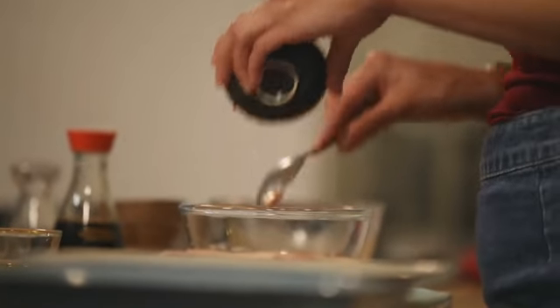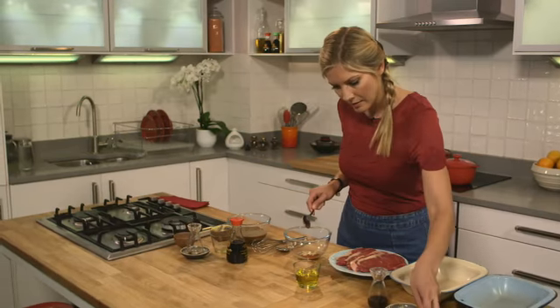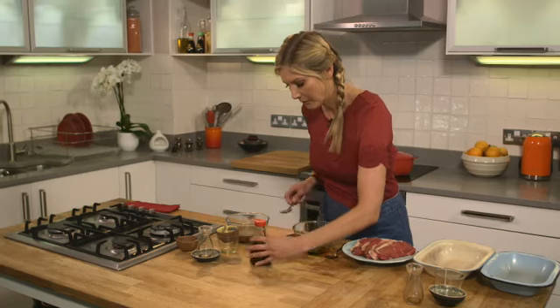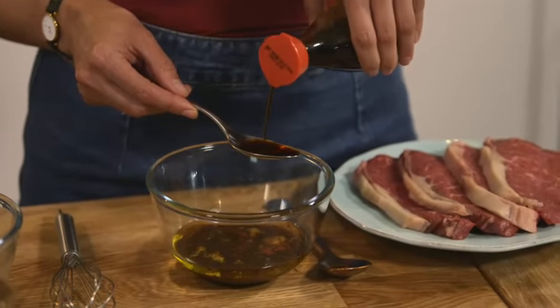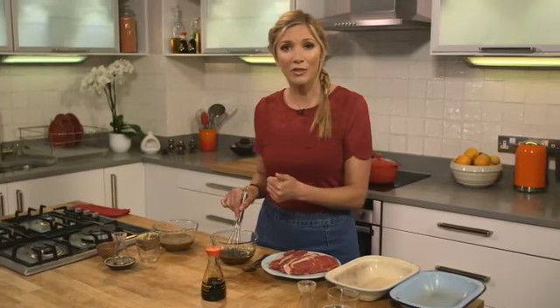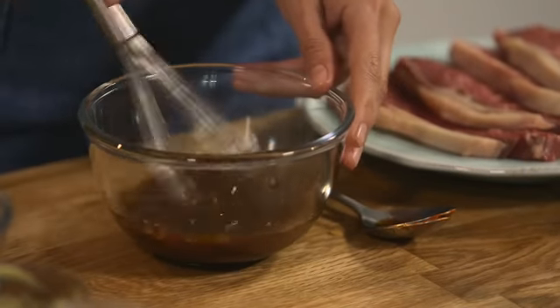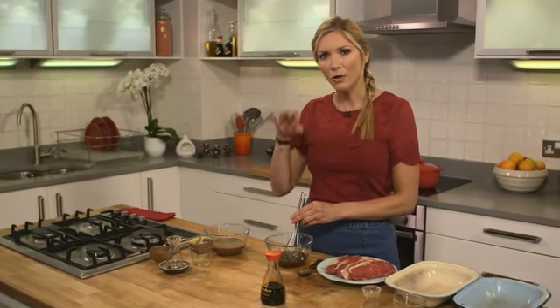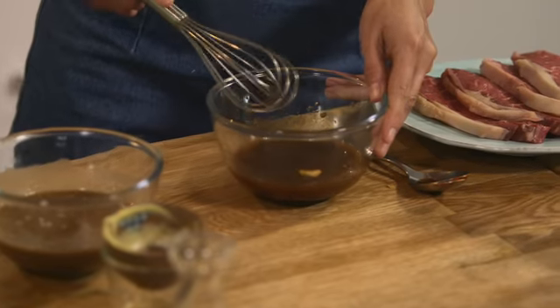Now for the soy chilli marinade. I've got some chilli paste, garlic, olive oil, Worcester sauce and then 4 tablespoons of soy. I'm just going to mix these up. The great thing about these marinades is they all have a base of soy sauce, garlic and olive oil and then you can add what you want — coriander works really well, fresh chilli, green chillies, whatever you want. It's also really nice to do both marinades together: you've got the chilli with a kick for people who like it, and the slightly softer balsamic one which still has a hit from the mustard but isn't quite as punchy.